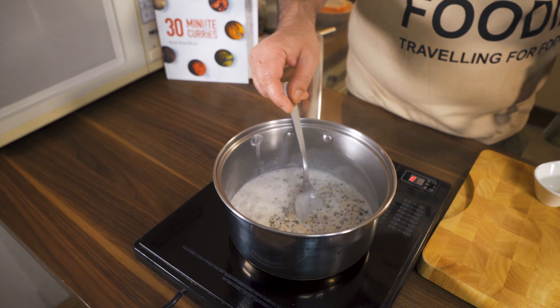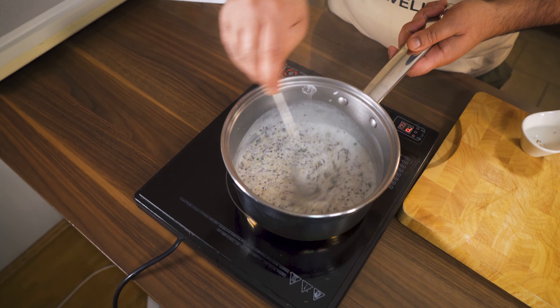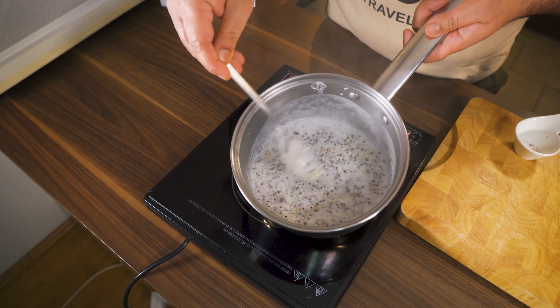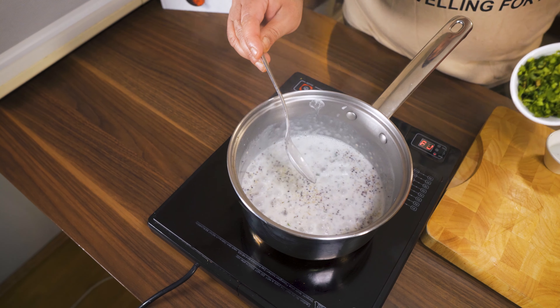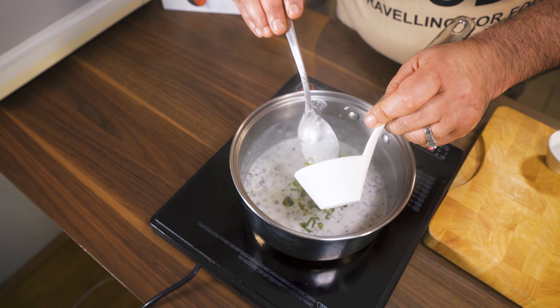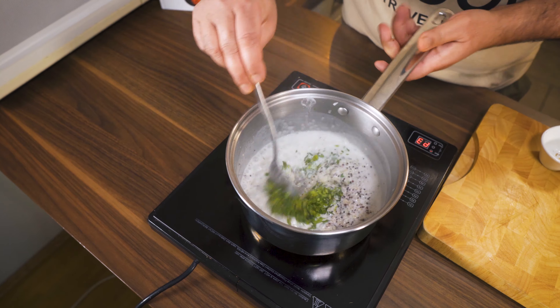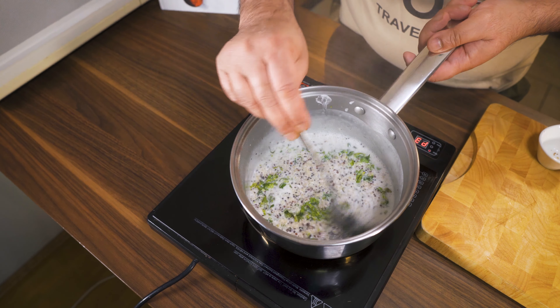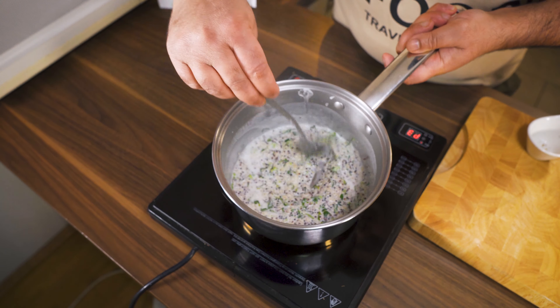Now I will add some thyme — it's always good and gives a very nice flavor. I will also add a little bit of dhaniya (coriander/cilantro) which I will use to garnish the dish as well. This looks really good.